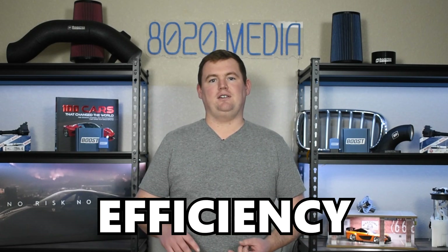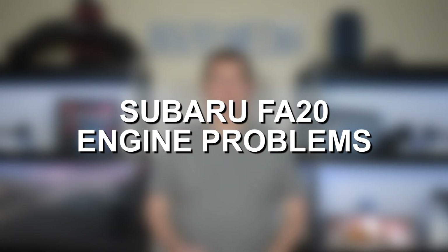Just wanted to point out up front there are two different variants of this engine since that is going to come up while discussing some of the common problems. That said, both of these engines offer a solid overall balance of performance, efficiency, and reliability. However, no engine is perfect, and so both variants do have their share of common problems. So let's go ahead and jump in and discuss some of the most common Subaru FA20 engine problems.